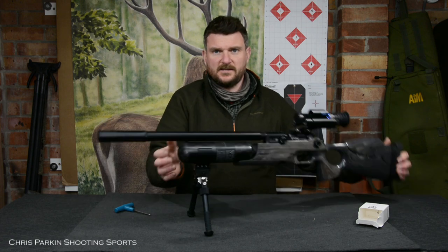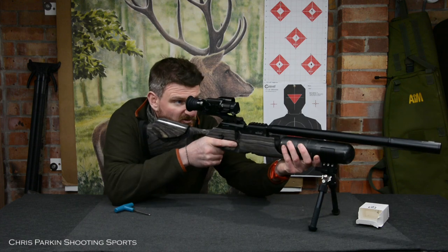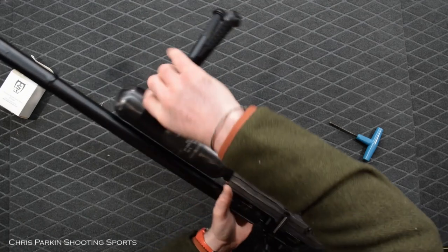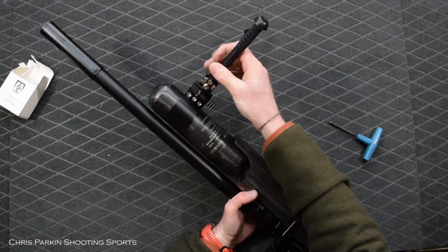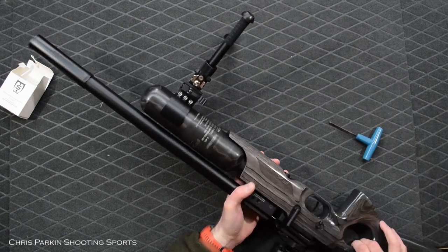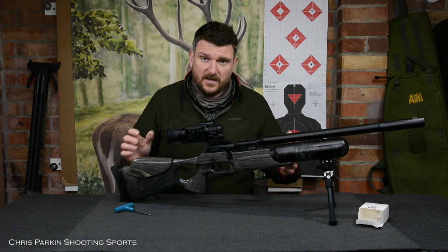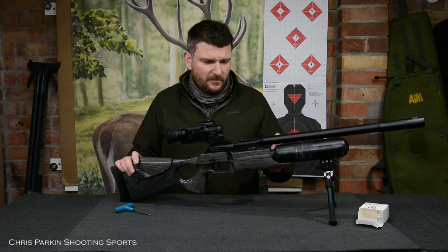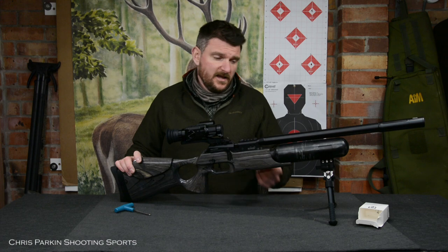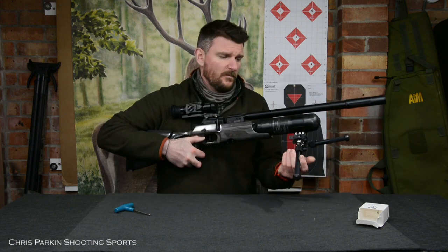That now means I've got a secure bipod to shoot the rifle from. I've still got the cant availability from the bipod's movement itself, and the adjustable leg height. The extra length between the front and the rear supports on the rifle just make it more stable — great for bench shooting and for many hunting requirements if you're shooting from prone. You can still fold the bipod away or clip it off as you need to, backwards or forwards.